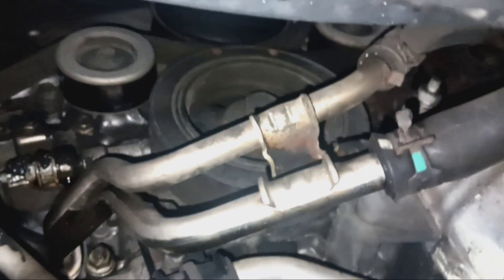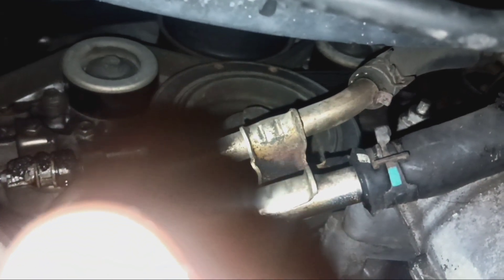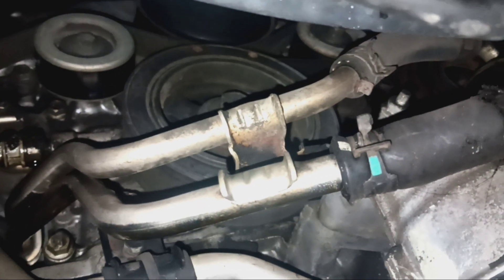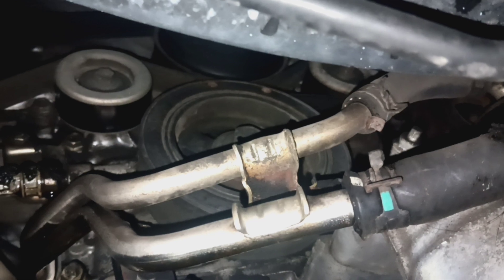There you can see the oil pressure sensor right there — it's a bad oil pressure sensor. They would have charged these people over twenty-four hundred dollars in labor alone for that.